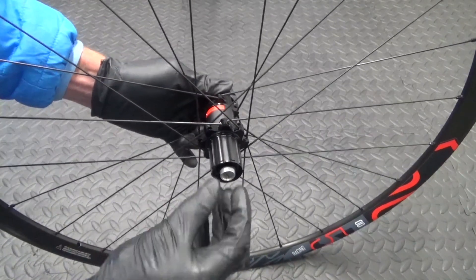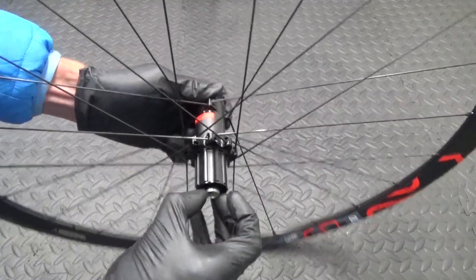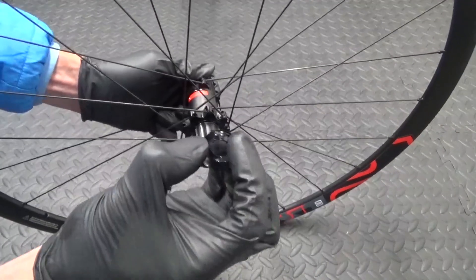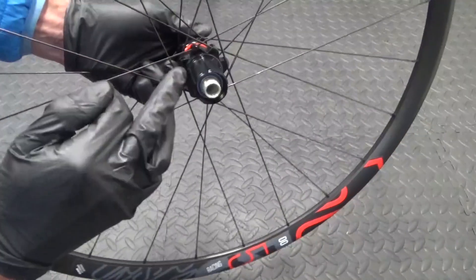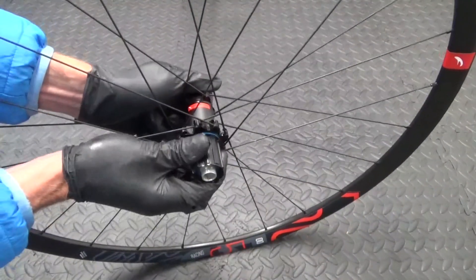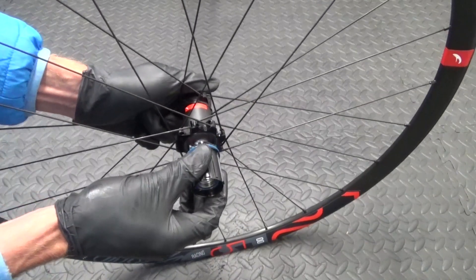Just put that to one side and then in there you've got a collar just in there that comes out of the end like that. Then you can see the freehub — you can see the bearing inside. So what you can do is get hold of that and pull it off.